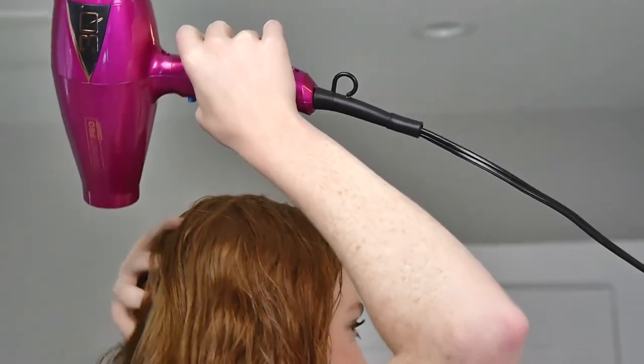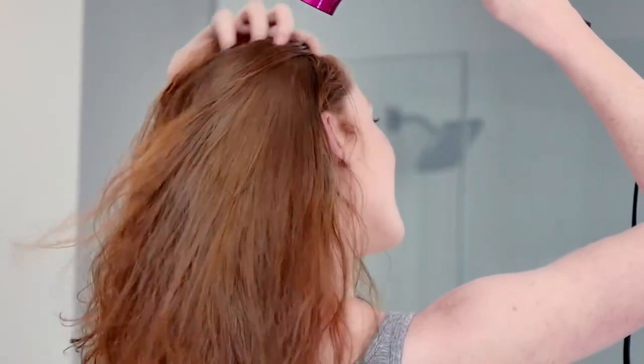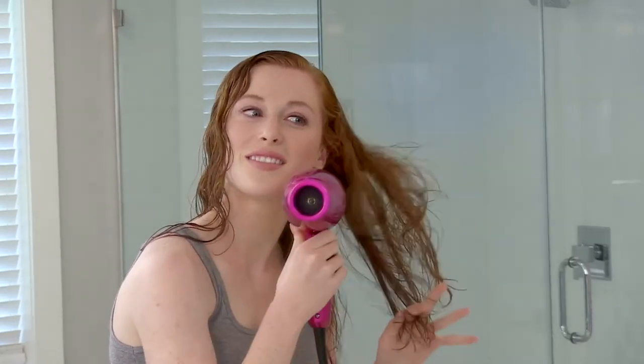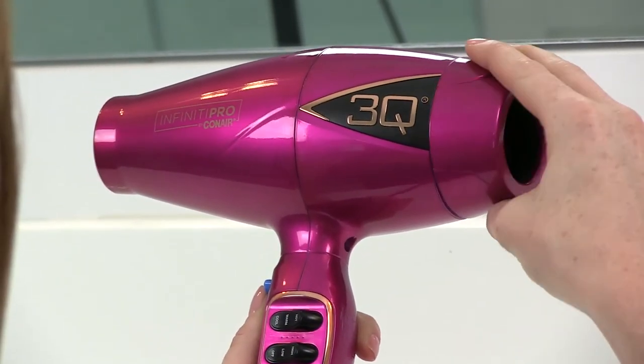The brushless motor is half the weight of other hair dryer motors, yet delivers the power you'd expect from a professional dryer. It's durable too, lasting up to 10 times longer than a standard AC motor dryer. And the patented design reduces noise while still providing maximum performance.